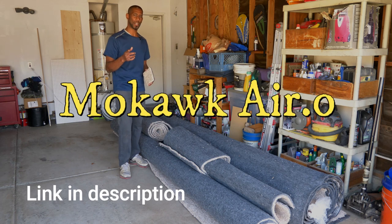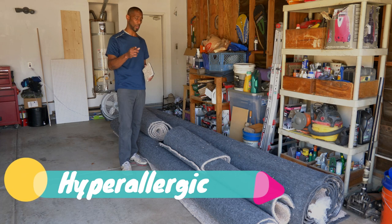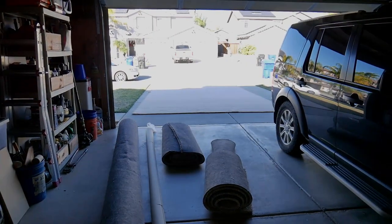I couldn't deal with the smell, so I went with this carpet from Mohawk. It's AIR — spelled A-I-R dot O. And again, hypoallergenic — I keep saying that because that was what was important to me.